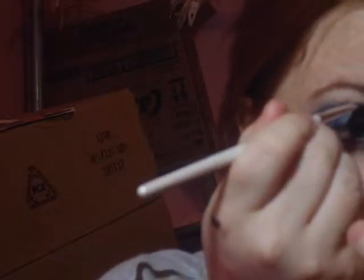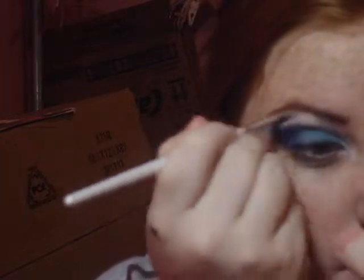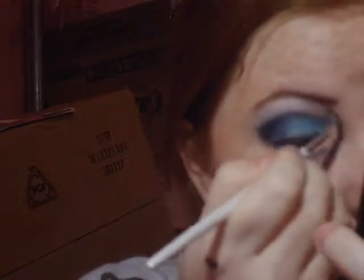Right there, and just highlight my eyebrow with them. It'll make it look more even. It kind of looks like that. Just blend that in. There you go.